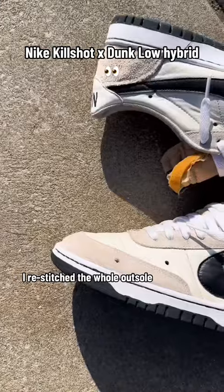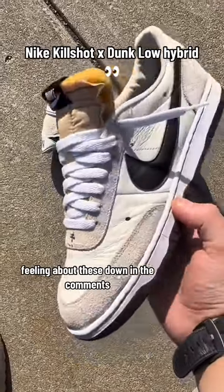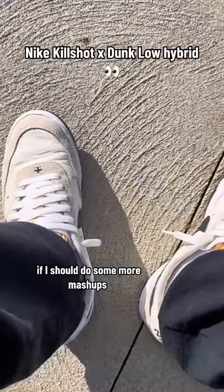Anyways, I re-stitched the whole outsole, painted the swooshes, and here's how they turned out. Let me know how you guys are feeling about these down in the comments, and also let me know if I should do some more mashups in the future.